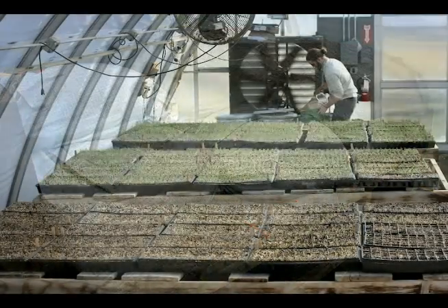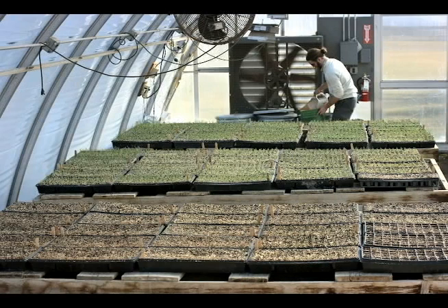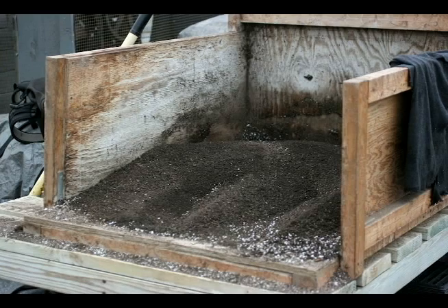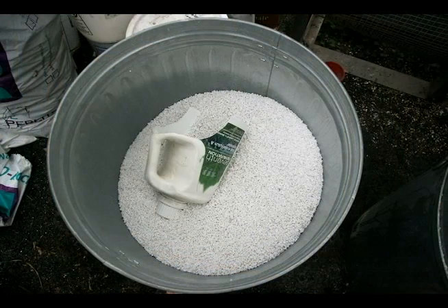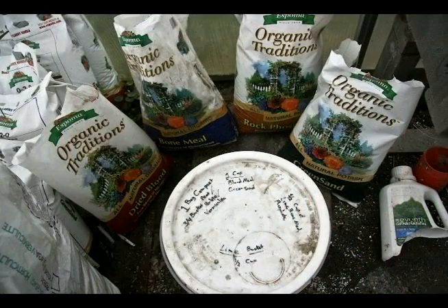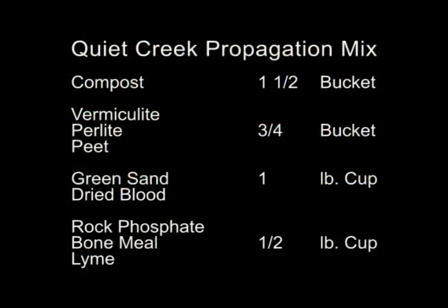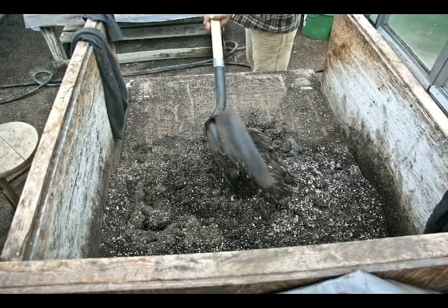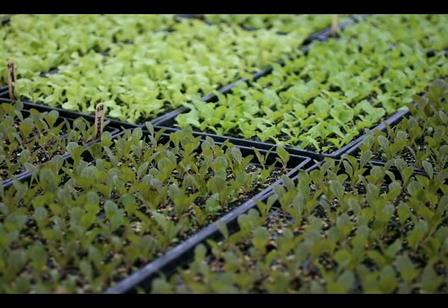To our compost base we also add peat, perlite, vermiculite, bone meal, blood meal, rock phosphate, and lime. The proportions are: a bucket and a half of compost, three-quarters of a bucket each of perlite, vermiculite, and peat. For mineral supplements, we use a one-pound butter dish — a full dish of blood meal and greensand, and a half dish each of lime, rock phosphate, and bone meal. We mix everything together with a square-tip spade in a mixing box in the greenhouse. The mix works well for us, though there are challenges and benefits to working with a compost-based mix.